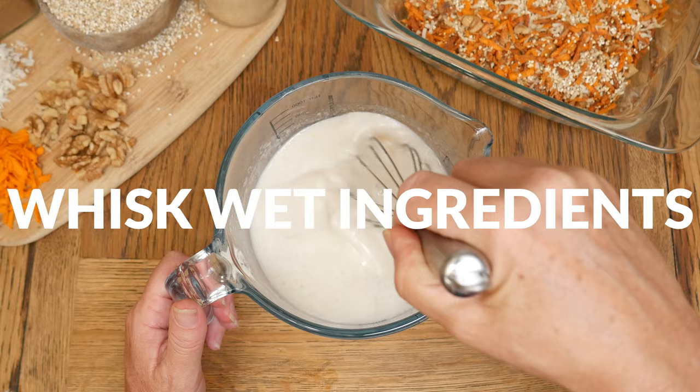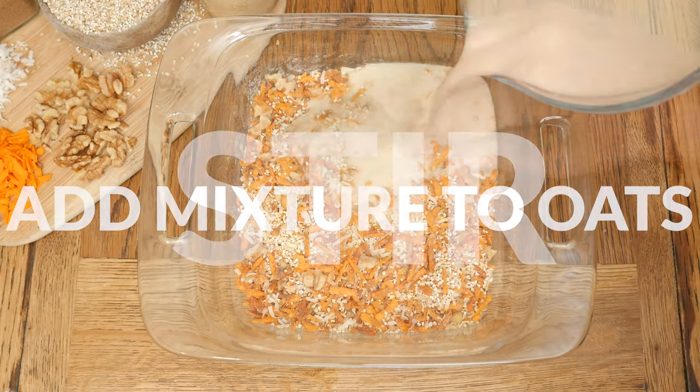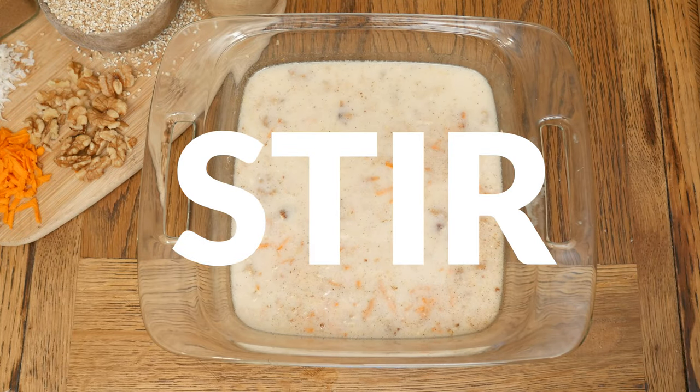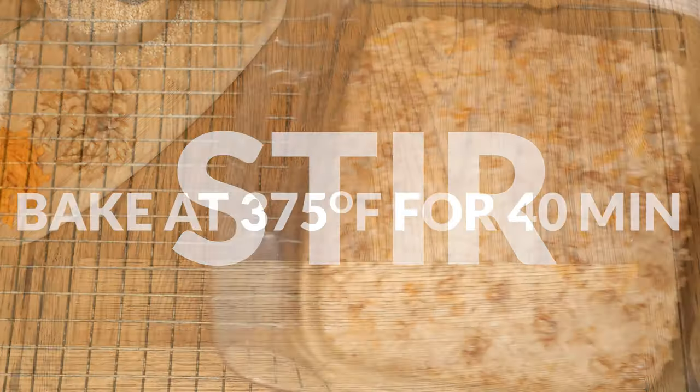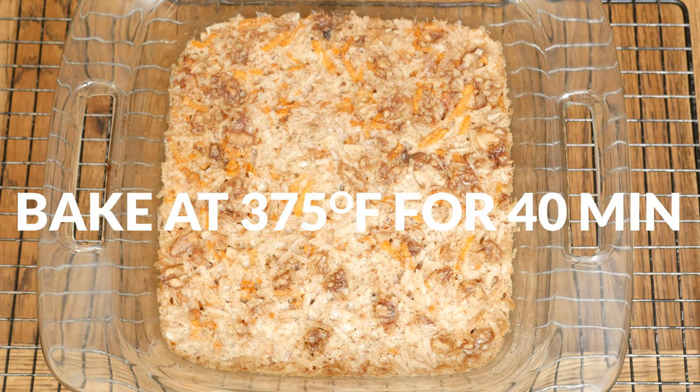Whisk together your wet ingredients really well and then add them to your oats. Give it one last little stir and then bake in a 375-degree preheated oven for about 40 minutes, or until desired doneness and consistency is reached.